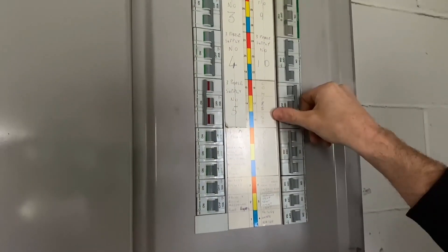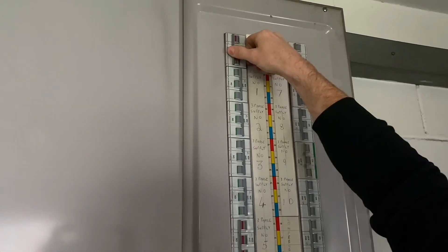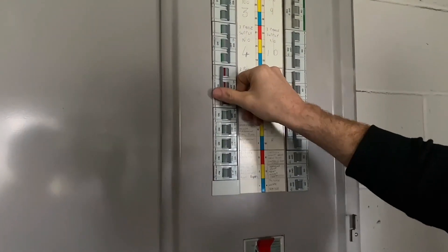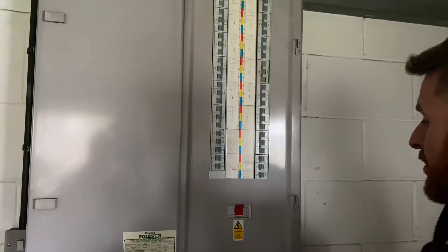So then we've got our three phase breakers — so that's a blower, a compressor, three phase supply to another board there, to the office board. We turned off a lot of the local loads as well, so we haven't actually got loads of stuff on full load for the breakers. So that looks like all the loads have been taken off.